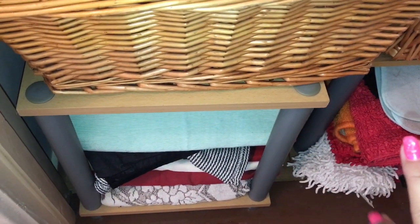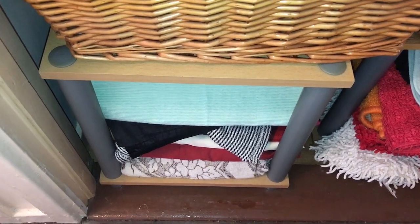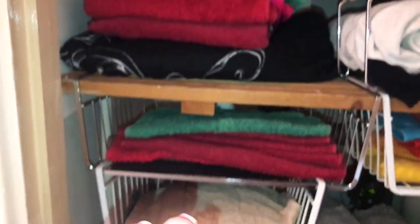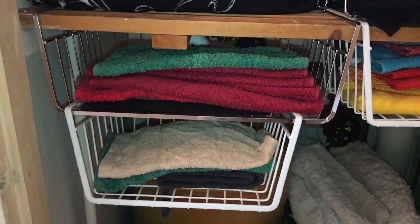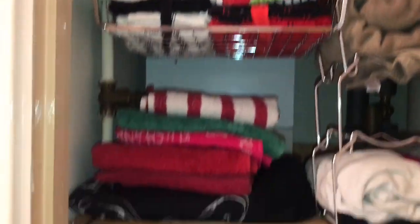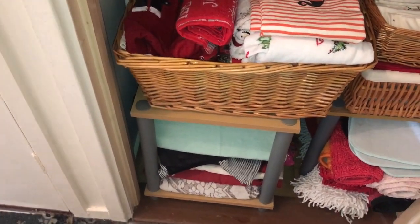Underneath, on this little table shelf thing — I got two of them at £4.99 each from B&M — it just gives a little bit of extra shelving. Whenever I have my boiler serviced, which is behind there, I just pull out all the racks, boxes, and baskets and these two shelves. I'm not dumping things — I just pull it all out and then it's easy to put back.